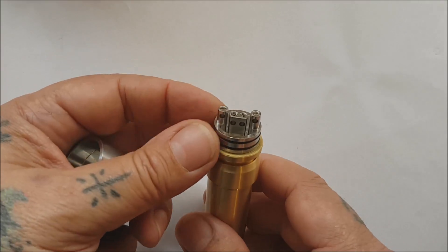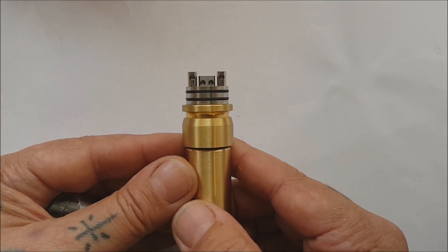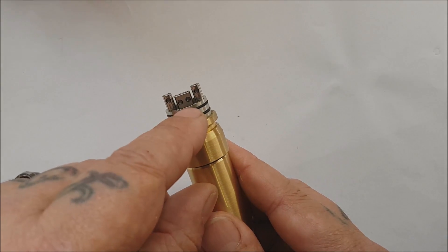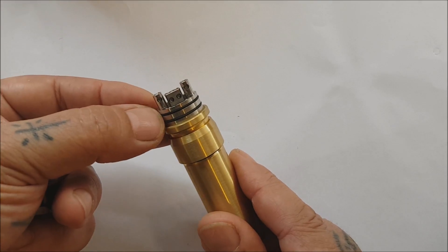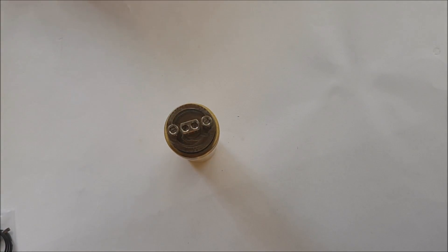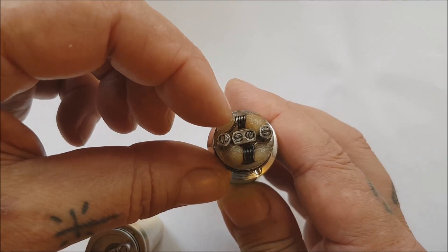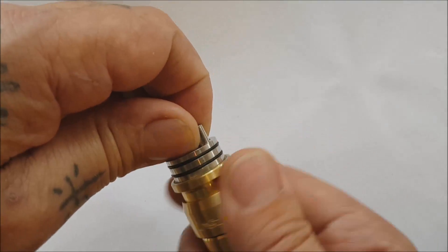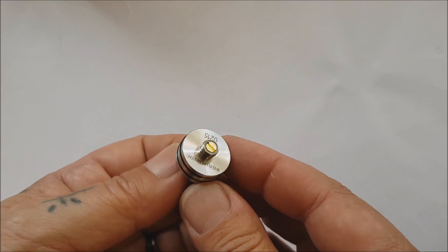You've got two O-rings that hold the sleeve on nice and solid. You've got a four-post deck with real slot screws — not Allen keys — so you're not going to round them off. Nice chunky moon-cut three to three-and-a-half mil post holes. The two center positive posts sit a bit lower than the negative ones, which is great for thick wrap coils — you can have one lead going down and one going up and they'll sit lovely. Here's mine built up: 20 gauge, four wraps. Loads of room.